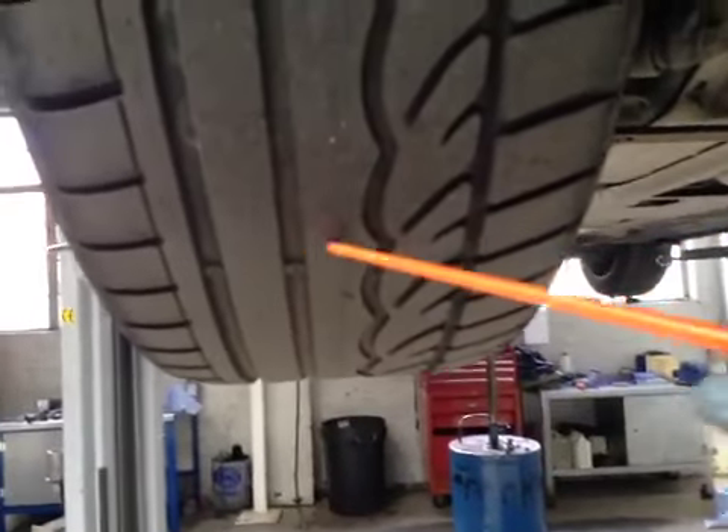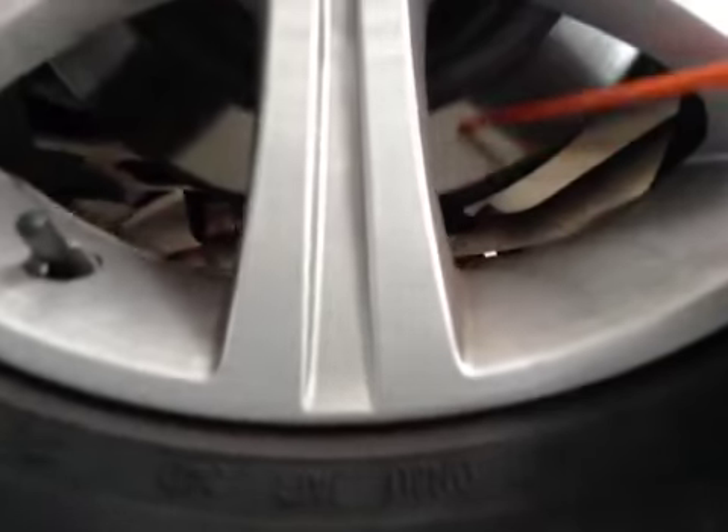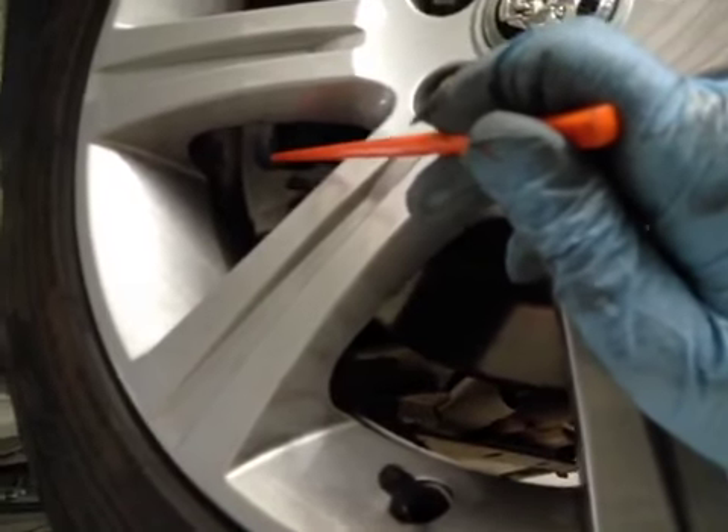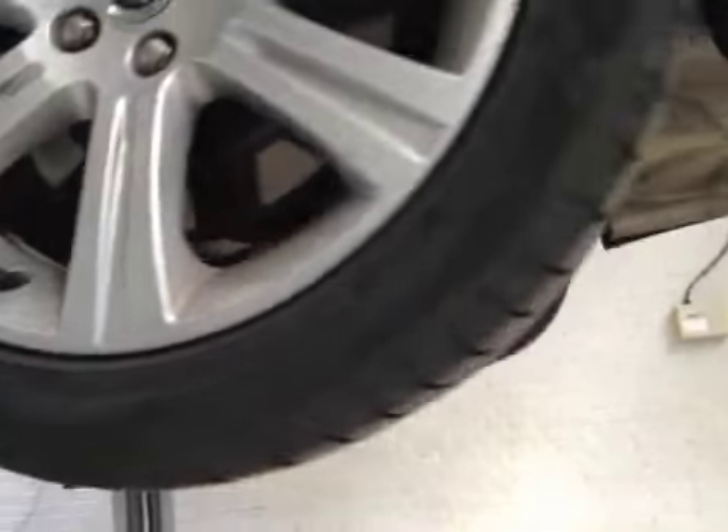The same applies to the passenger side rear. The tyre is in amber — it's about 3mm in the centre, around 4, 4, 3, 4mm in tread depth. No signs of foreign objects inside the tyre tread depth. The rear disc is in OK condition and your rear brake pads are on 8mm. Pads are green, disc are green, tyre is in amber.